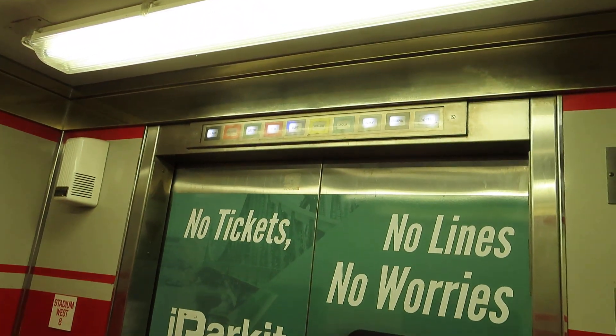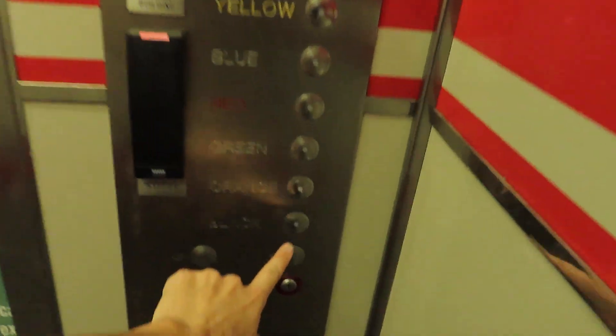I don't know if that worked or not, but looks like we're on almost every floor. Black's locked, let's go to white.